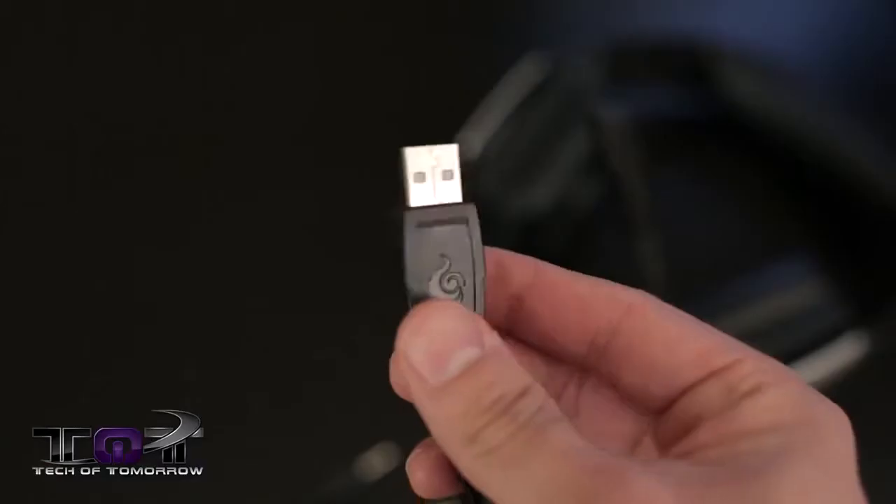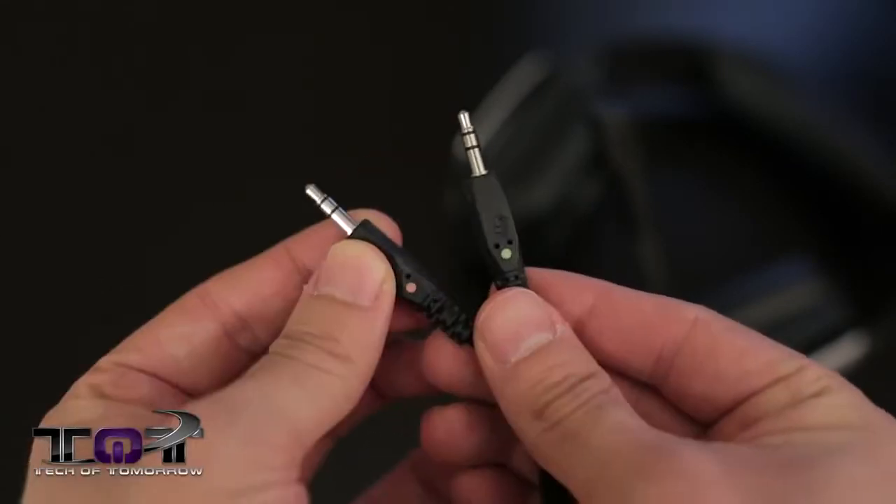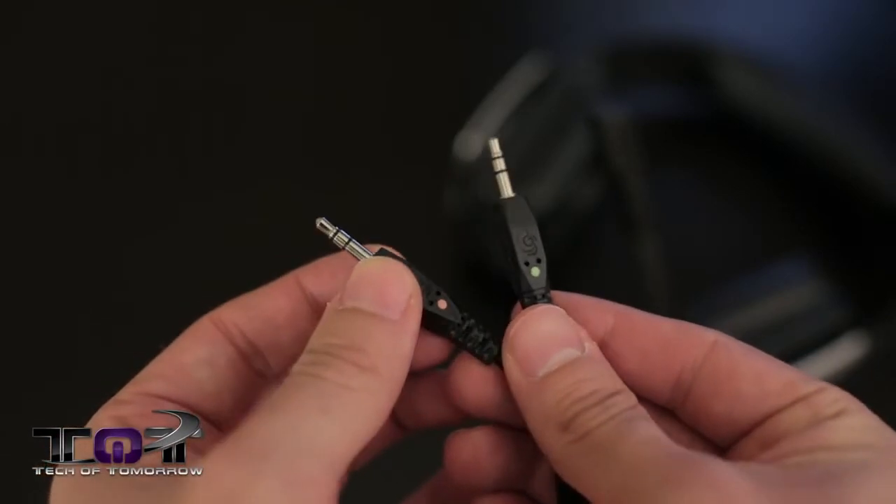This is a wired headset, so it does need to be plugged into your computer at all times, though it's not that big of a deal because it comes with a three-meter cable, which is almost 10 feet in length — more than enough if you're using it at your desk, and still plenty for a living room setup. Don't let the USB cable at the end fool you — this is not a USB headset. You only need to use the audio and mic jacks for it to properly work; the USB plug-in is only required to power the lights.